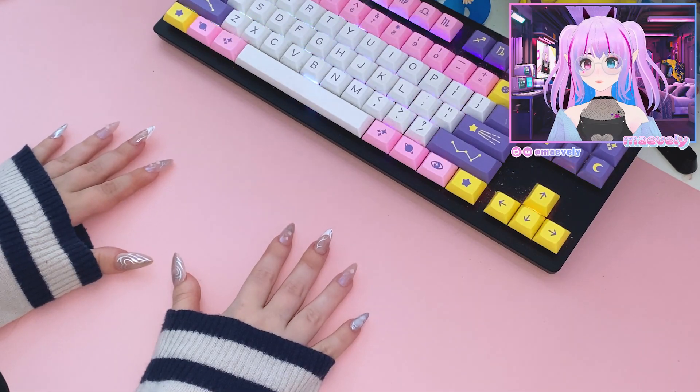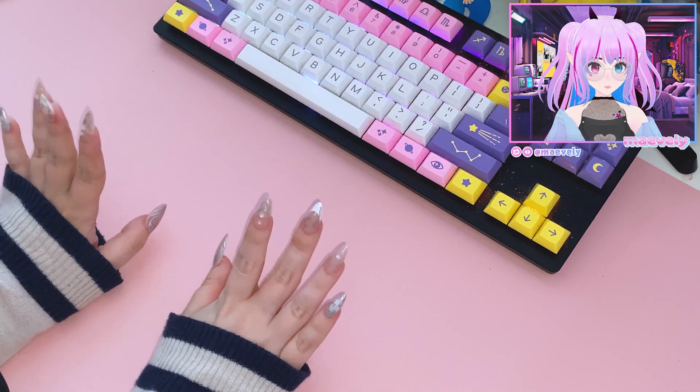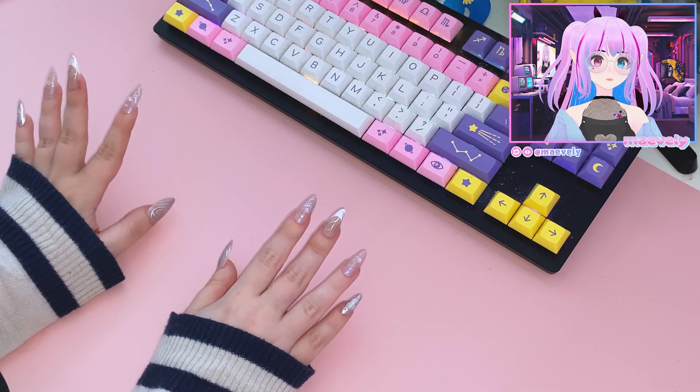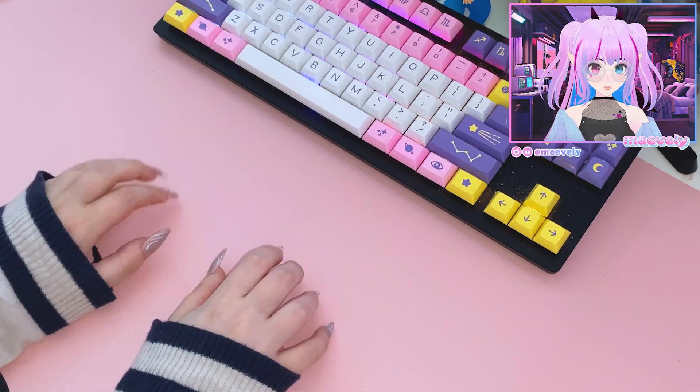I didn't think we'd be doing a hand cam so soon, but here we are. Hello fans and gamers! You're probably looking at my nails — I literally just did them. I had to order new ones because I didn't know we'd be doing a hand cam unboxing thing so soon.